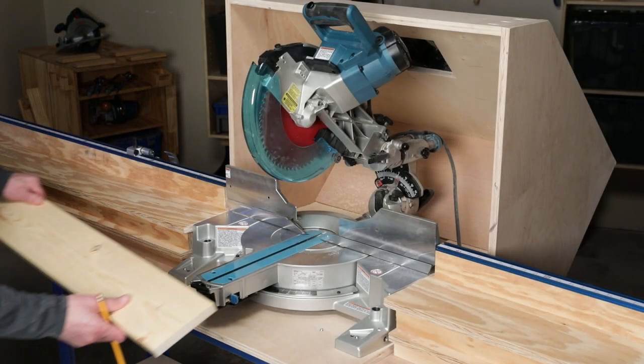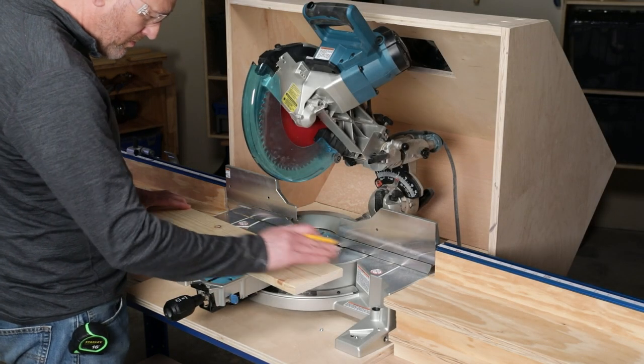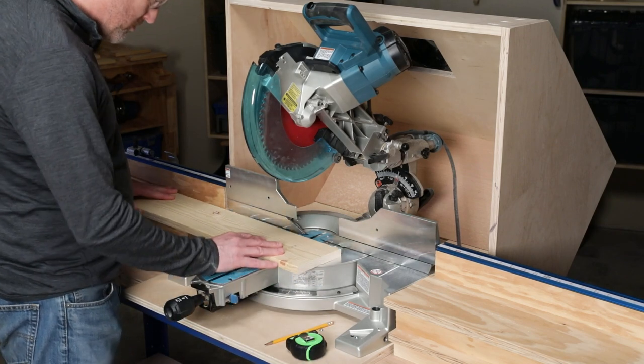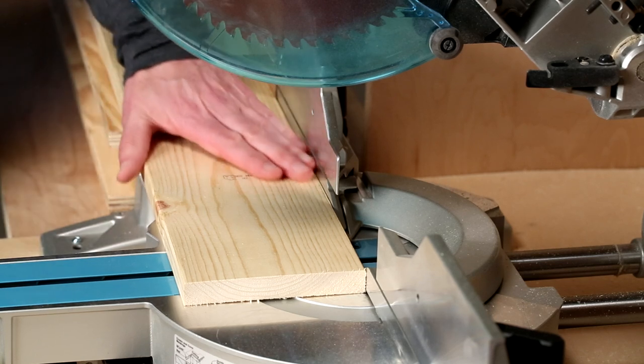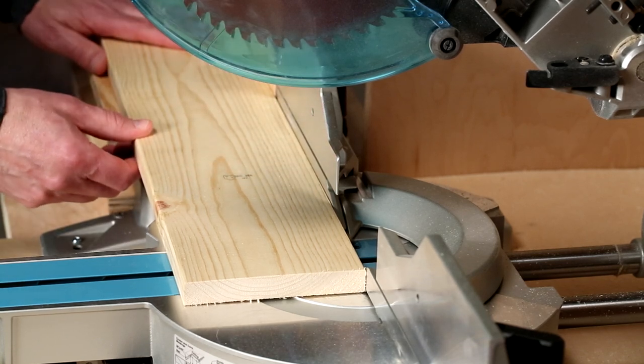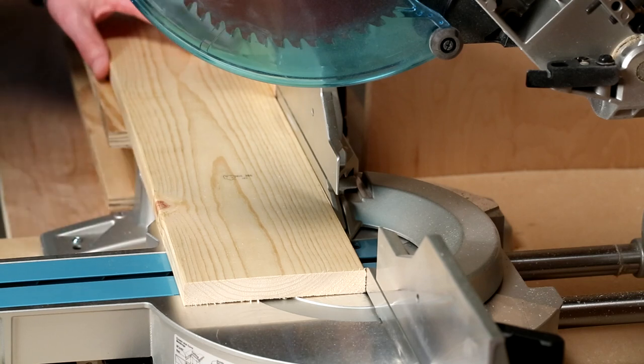A miter saw is one of the handiest tools you can own for building projects. Here are a few tips for using one properly. First, make sure that you keep your board pressed tightly against the fence as you cut. And also, if the board's long, have something to support it to help hold it stable.